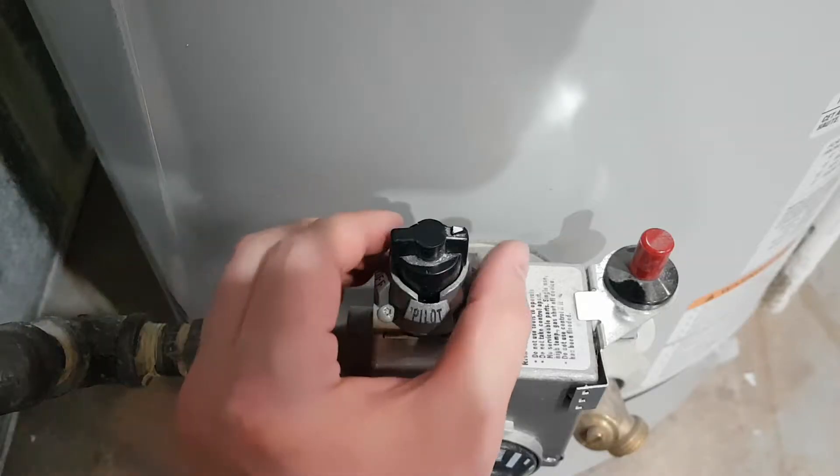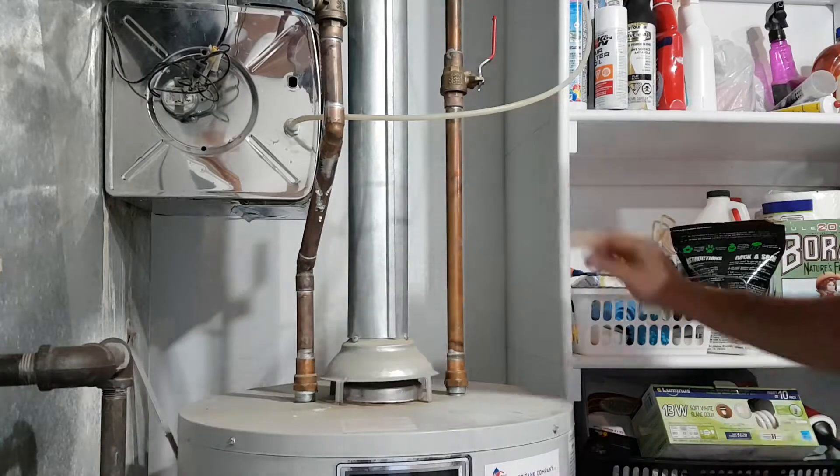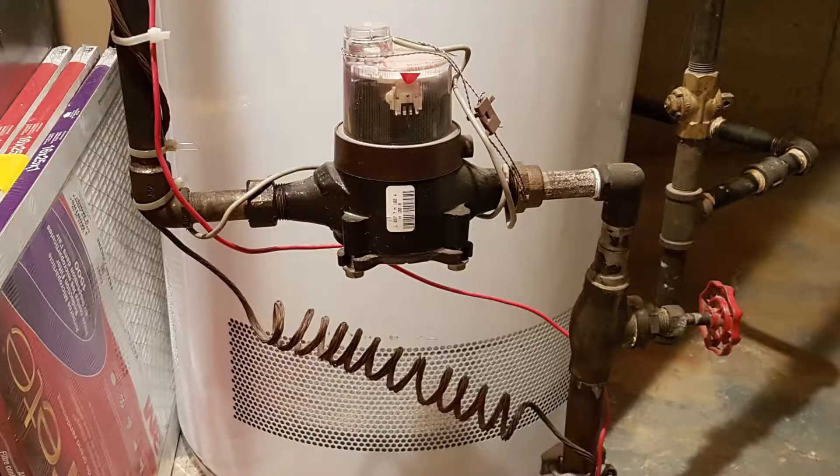Turn your gas control to the pilot setting so it won't be firing during this process. Close the cold water supply to the tank. If this valve isn't functional, you can close the main water valve to the residence.